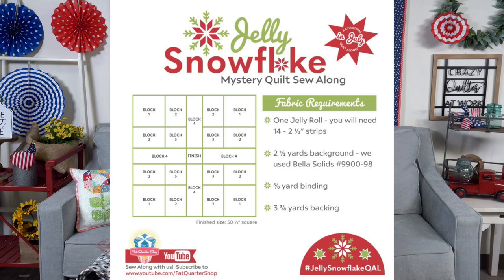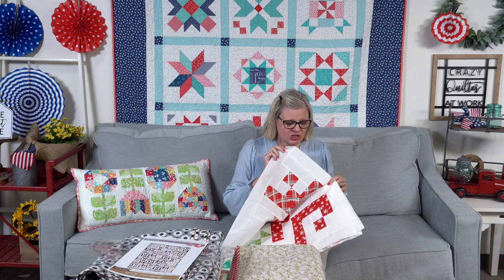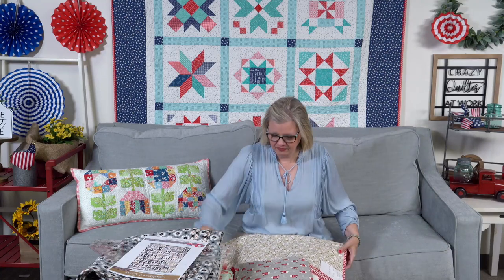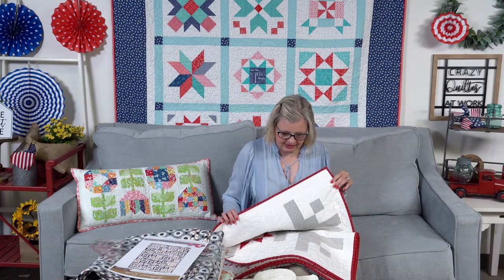I'm going to show you the Jelly Snowflake quilts. This is the one I did on camera — it's Dear Christmas by Urban Chicks, and that's what I picked. I'm sending that to Gina to quilt. This one is Christmas Figs 2 — Teresa made this and Mike quilted it. This is Country Christmas by Ann Sutton of Bunny Hill Designs — Nancy made this and Mike quilted it. This is a Grunge and Bella jelly roll made by Angel and quilted by Mike.